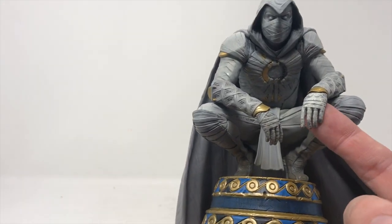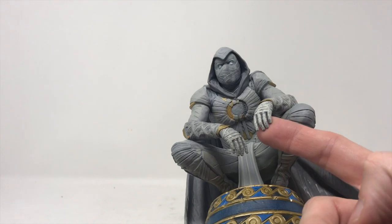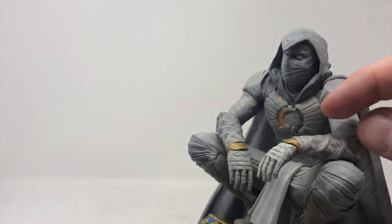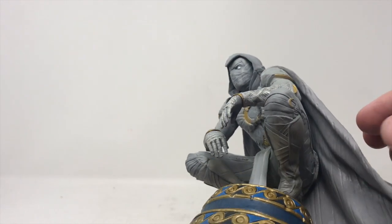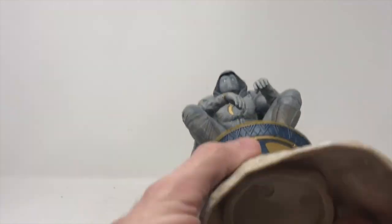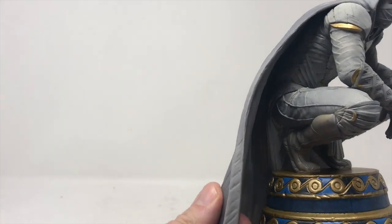The thing that really grabs my attention right away is the hands. We have great detail, we have separate fingers — you can actually make them out. The bandages are really detailed. This is not painting; this is actually sculpted into the design, the gauntlets here. We have the nice little moons all over the place where you really need them to be. It's very light — it is definitely a PVC piece. The cape has a little bit of give.